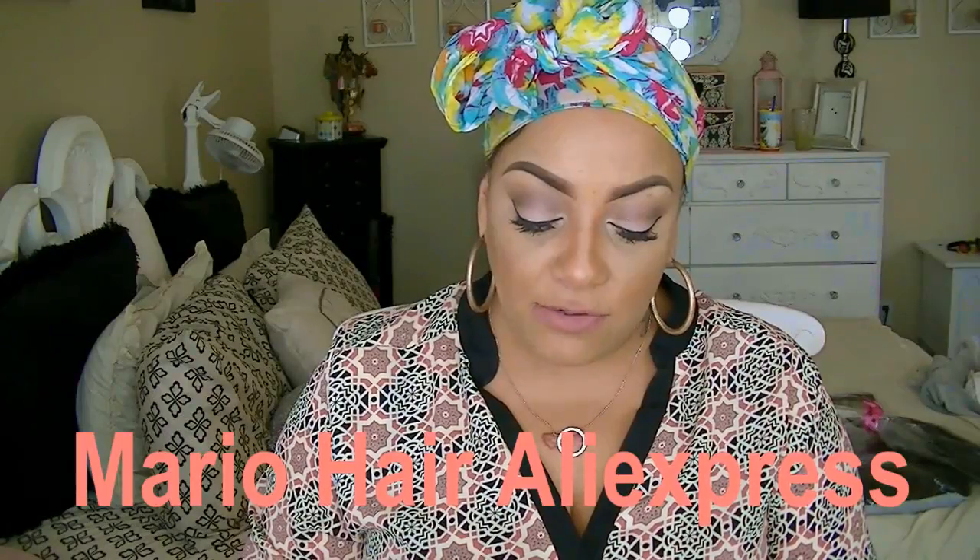I just started creating the wig. This is a newer vendor on AliExpress called Mario Hair. I got three bundles of their loose wavy hair. If you girls know me well, you know I love loose wavy hair — I would rank loose wavy right next to curly. It just looks wet and sexy and I really love it.